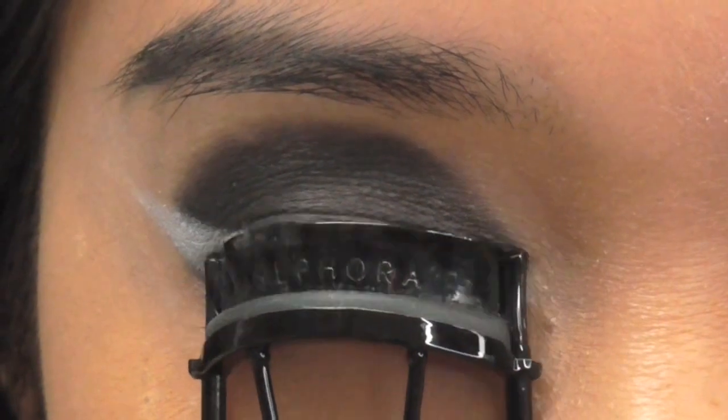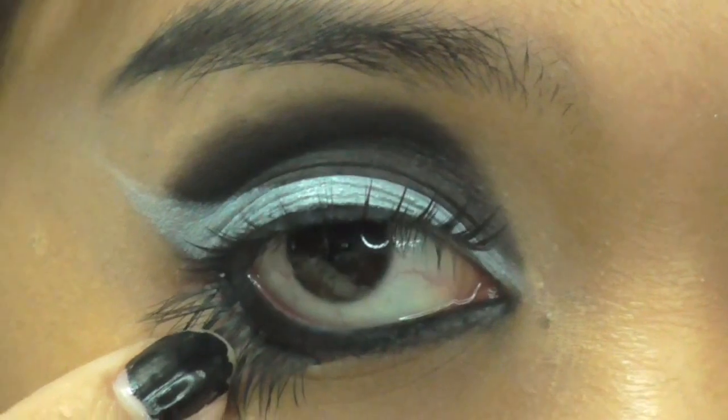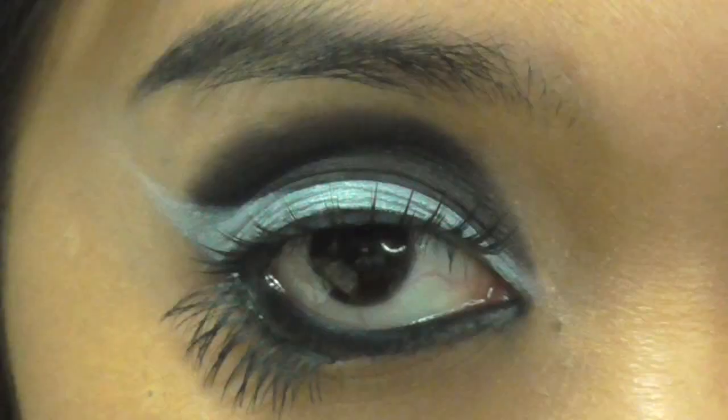Then I curl my lashes and glue on false lashes. These are the voluminous pair number 9 from Daiso. I also cut a different pair of lashes in half and glued it on the outer bottom corner.